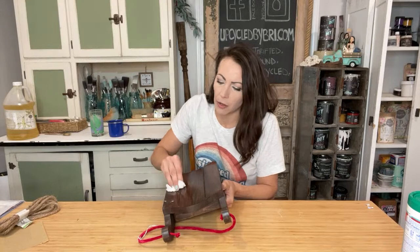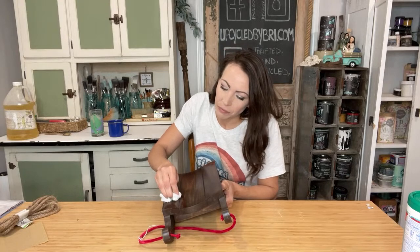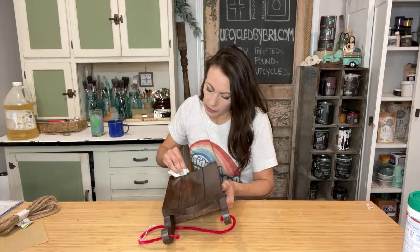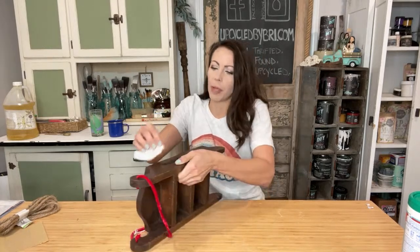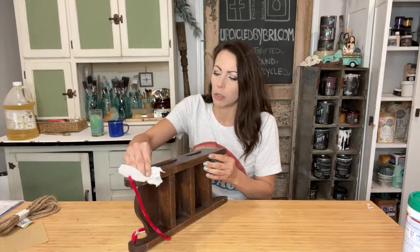I'm just going to wipe this down, get rid of any of the sticker residue and all of the dust that's left on these. So thinking a little decoupage on this — I can show you guys how to kind of blend your edges in with your decoupage paper, because I don't want to paint these.